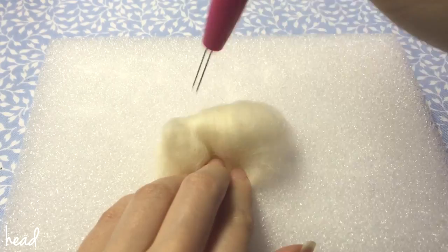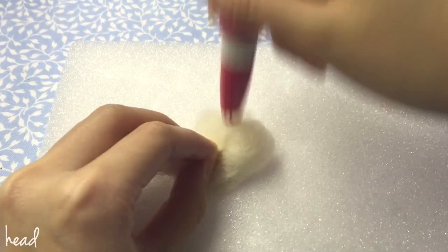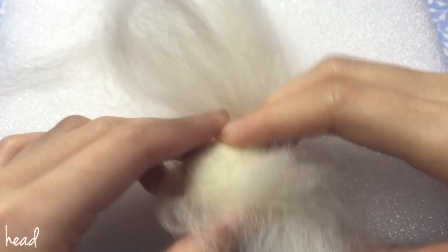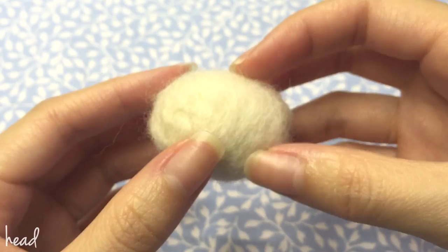I'm using a three-needle pen just to speed up the process a little bit. After that, take another strip and loosen it up and then wrap the core into that. Then repeat the process one more time with the last strip.